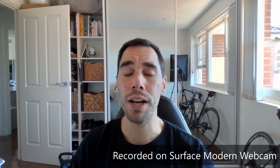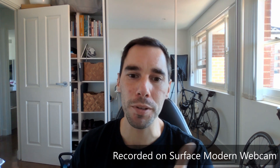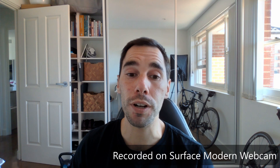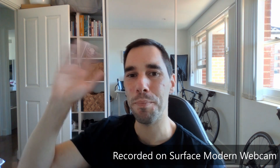Those are my thoughts — let me know what you think in the comment section below. If you liked this video make sure you give a thumbs up, and if you want a supercharged way to use your computer hit that subscribe button as well. Thanks for watching and see you next time. Bye.